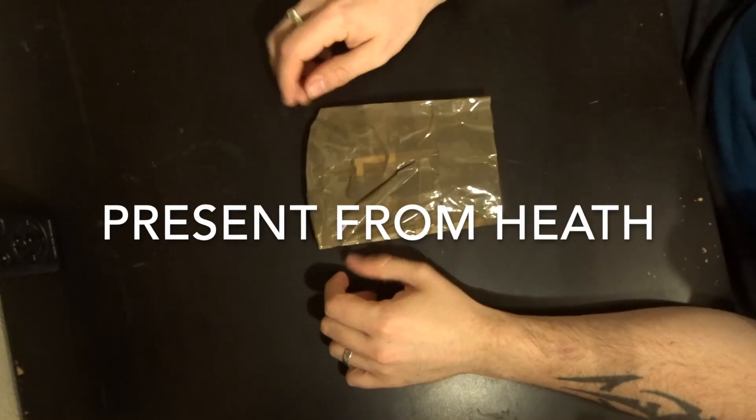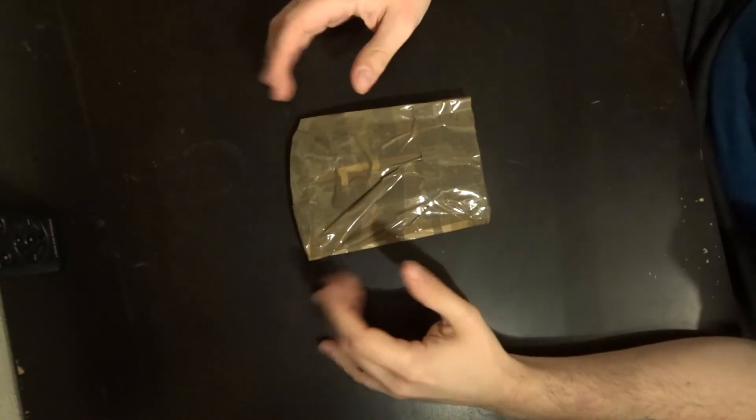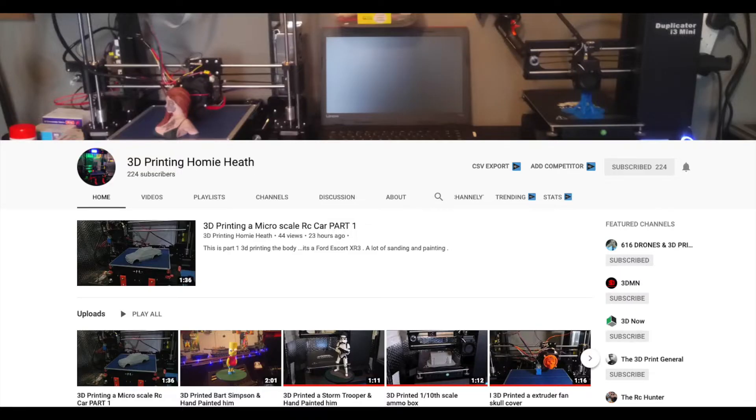Hey folks, JD here. Before we get into what's in this package I want to say a very big thank you to Heath. Now Heath is known as the RC Hunter, also known as 3D Printing Homie Heath. He started a new channel and now he's 3D printing as well as his RC hobby on the side. With his 3D prints he's creating fantastic models - he's 3D printing FPV whoops, trucks, cars - no end of amazing things. The models he's making take up to 10-11 hours at a time, and he's hand painting them - they look spectacular.